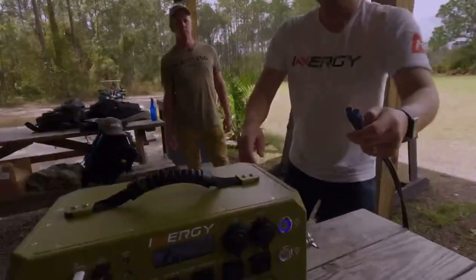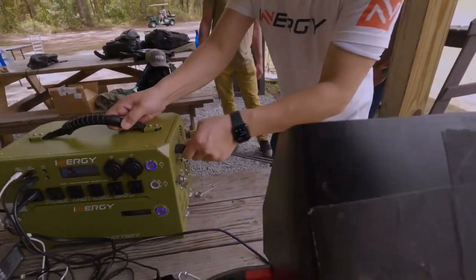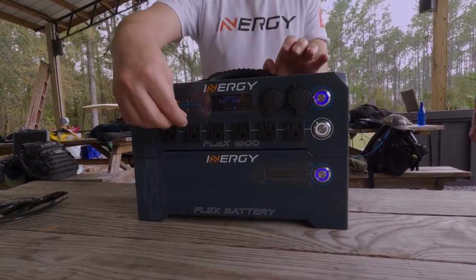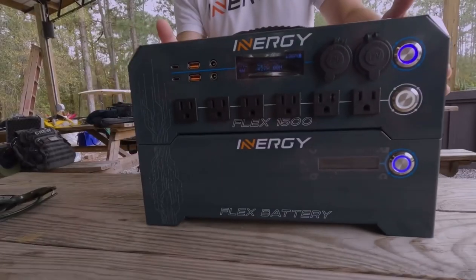The other end is just a plug — you plug it right in, then turn it on by pressing the button. This button here turns on all of the DC plugs, and this one turns on the inverter, so now you actually have a wall outlet wherever you go.